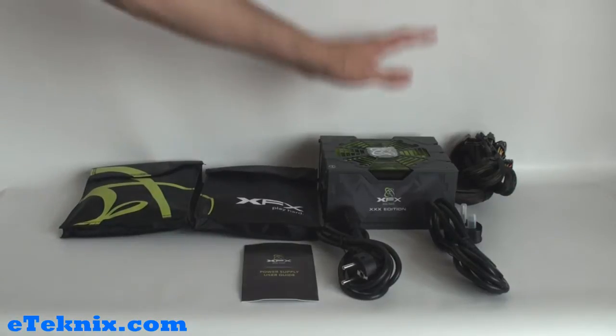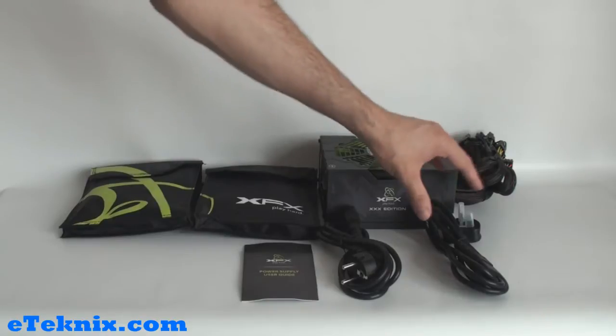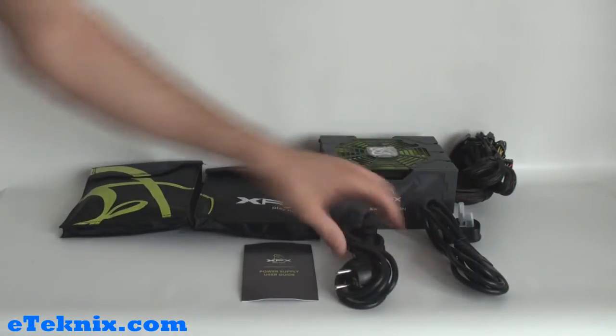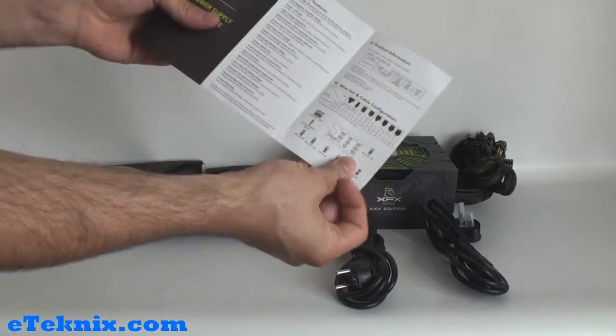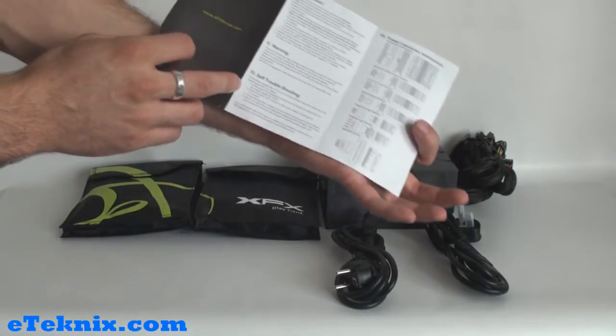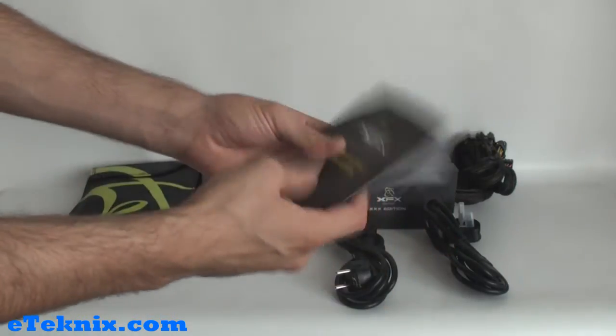What comes included in the box is the power supply itself, and you also get a cable for the UK and European market as well as a United States adapter. You also get a power supply user guide which tells you all the various different wires and connections, as well as installation, troubleshooting and power connector introduction.